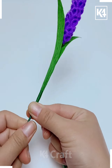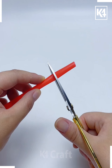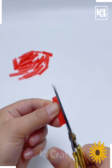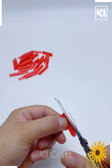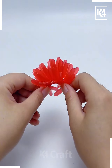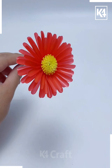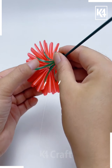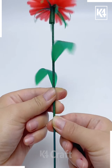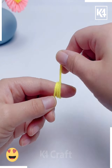We're going to make flowers using straws. Take colorful straws and cut them like we're doing here. Now we are going to make a hole on each strip and combine all of them on a wire. In a similar way, make multiple cuts on a yellow straw and put it at the center. Similarly make leaves, and look — your beautiful flowers are ready.